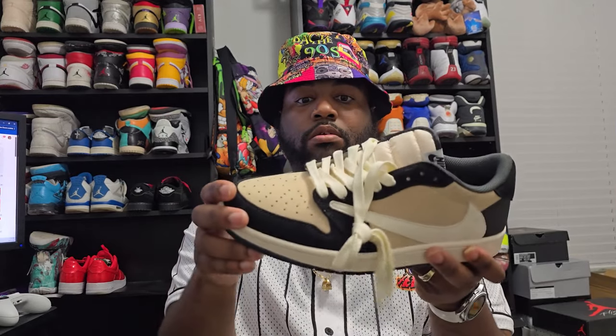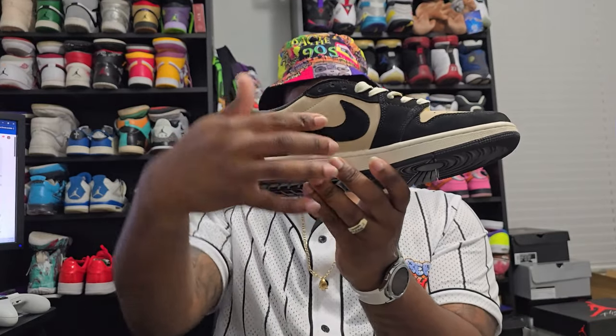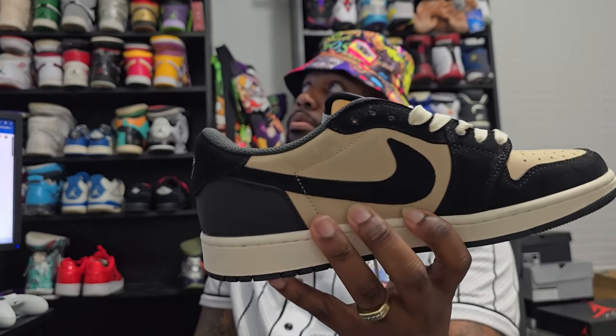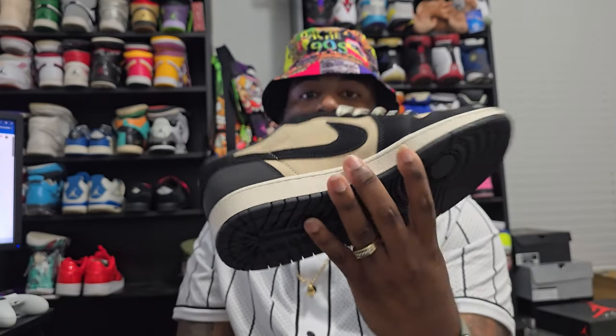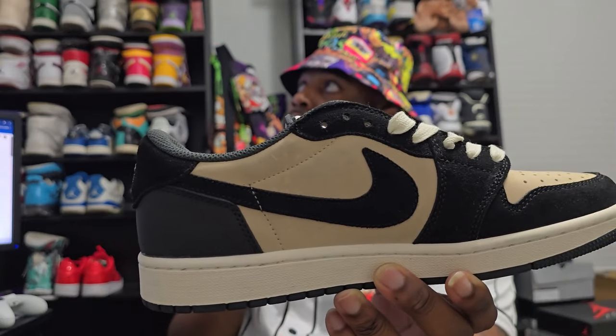Suede check on this side, nubuck everywhere else. You got that Captain Jack right there in the middle — you can't really see it because it kind of blends in. It's a gloss of the same color as the upper, so you can't really see it clearly, but it is there.